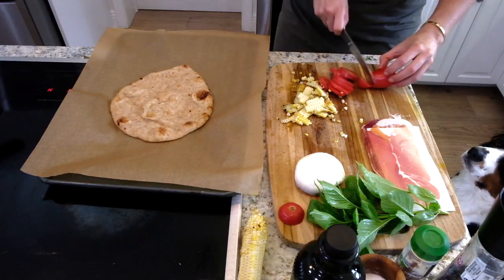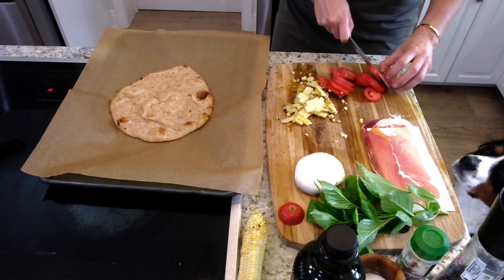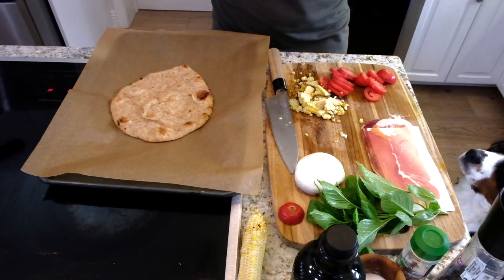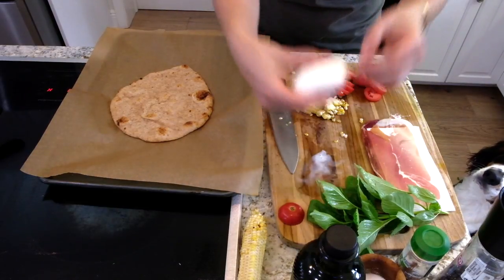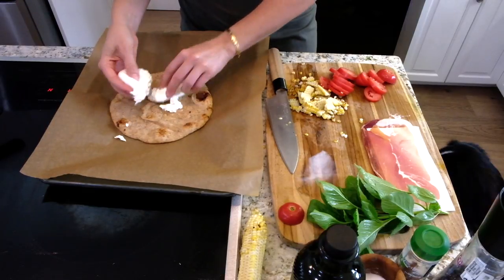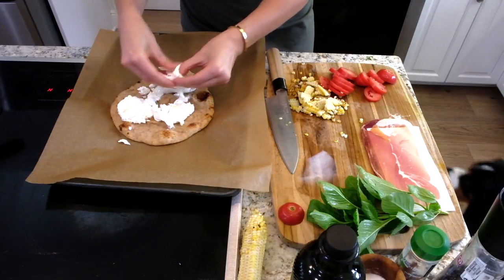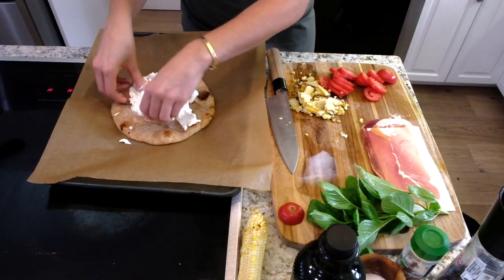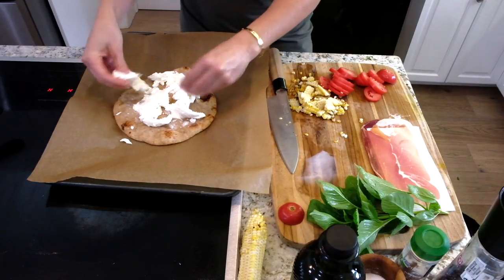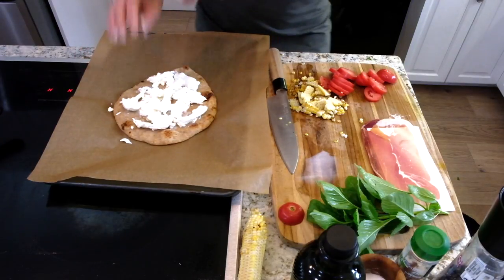I'm doing this because as soon as I do the burrata my hands are gonna get all messed up. Okay, taking our burrata — burrata is the cheese of the gods, I'm convinced. This is creamy, dreamy, and oh so delicious. So I'm gonna do one ball of burrata per naan. If you're doing more, just like that. Beautiful, wonderful.